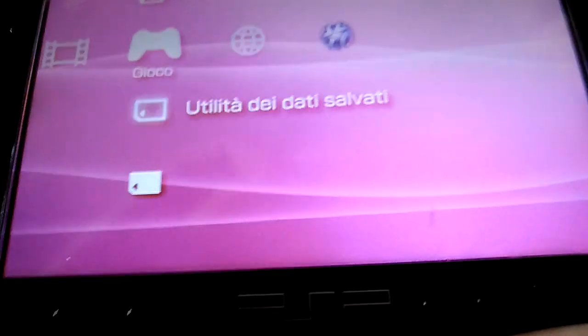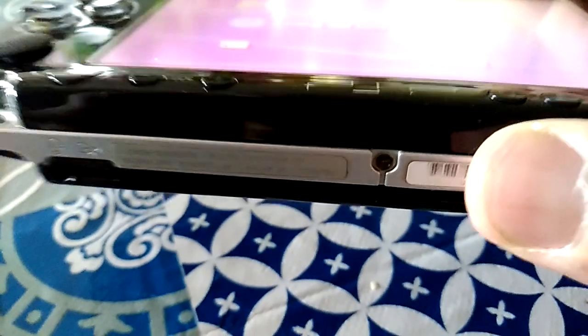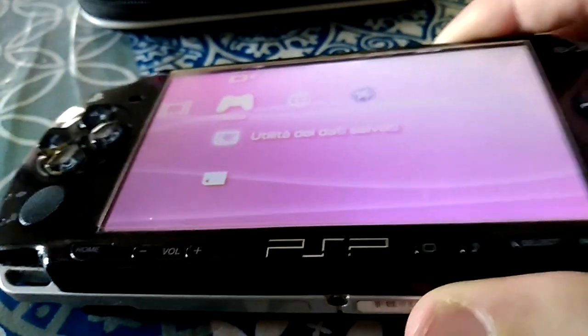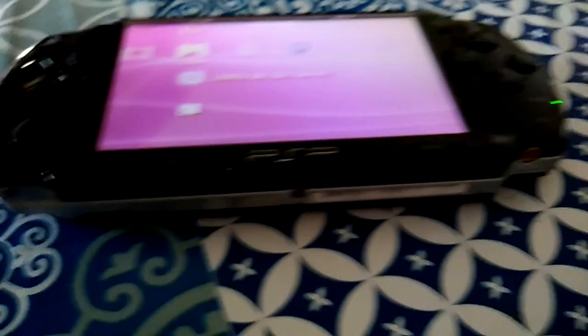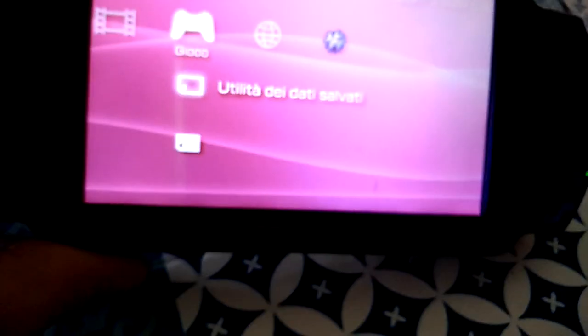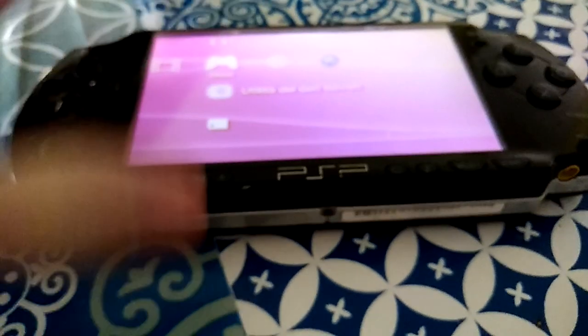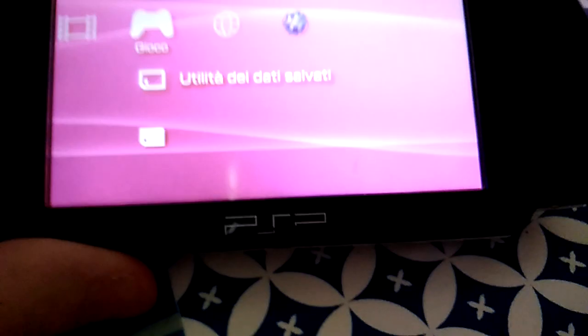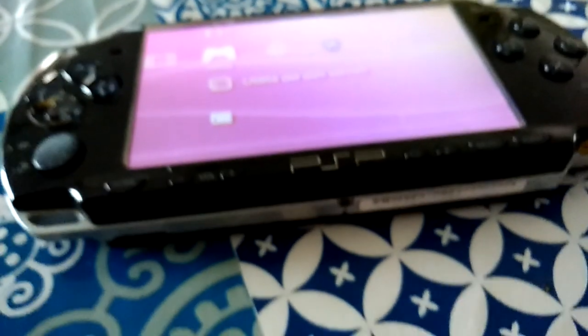I actually never owned this console in my life before. I had a Nintendo DS which was a different situation, but what I heard is that the model 2000 was the most popular model for this version.